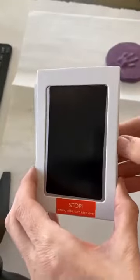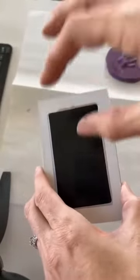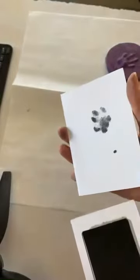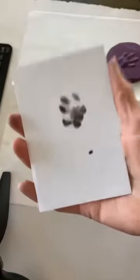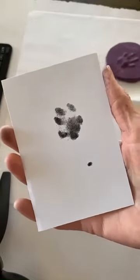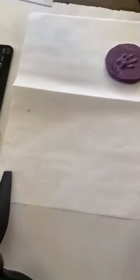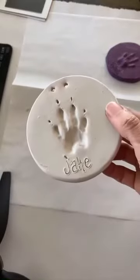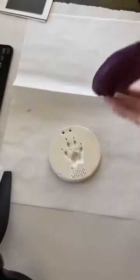The ink side goes down on the paper, and you put Paris's paw on top of it and press — not too hard but hard enough so it goes through. This is ideal — she's still with us so I got that from her. Now I have her paw print, and I'm going to show you how to make a paw print from an impression mold that you already have.